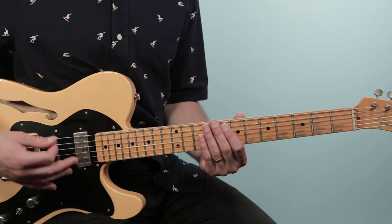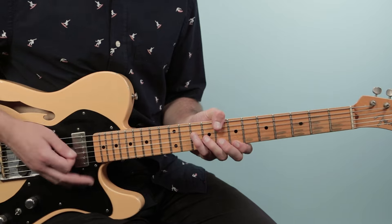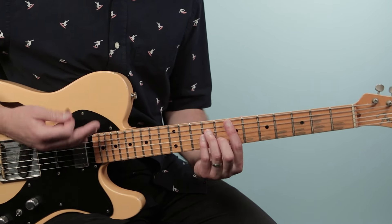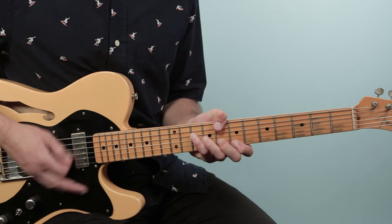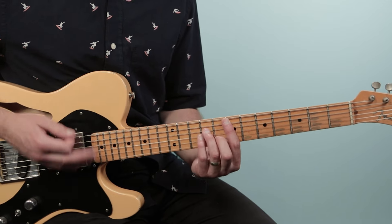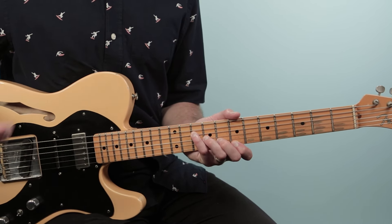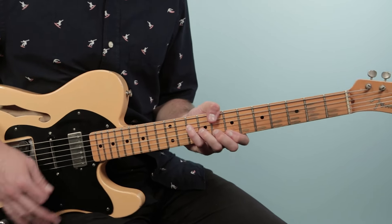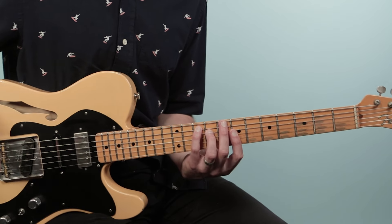The guitar solo is actually played over the verse progression. Then we end the tune just going back and forth from C major seven to G major seven for two bars each — and this is how it fades out. You just vamp those two chords all the way out.